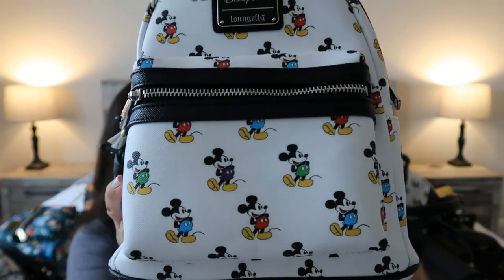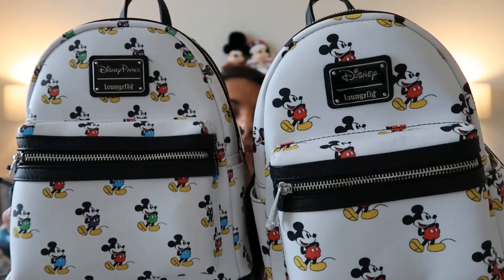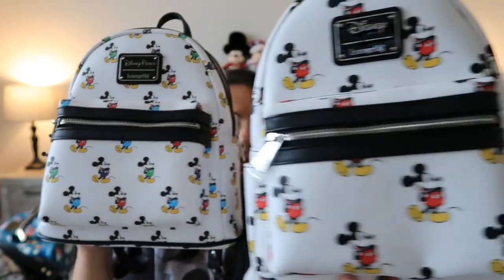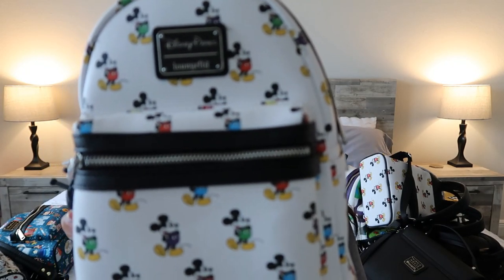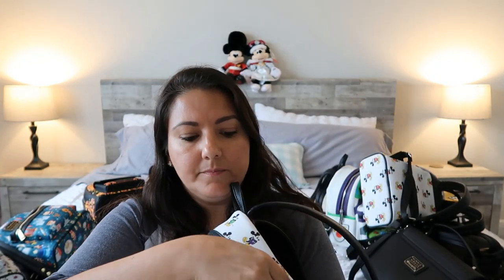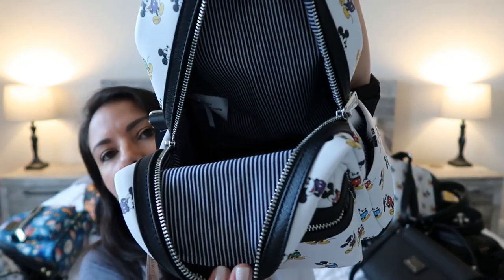The next bag is a more recent release, also Mickey Mouse, but smaller. Putting them side by side, you can see it has smaller images of Mickey Mouse. The older one has the traditional red shorts, while this one has Mickey in red, green, purple, blue, yellow, and pink. This is another one of those bags where the placement differs from bag to bag. Inside it's also stripes, but this time black and white.